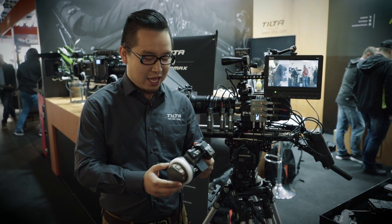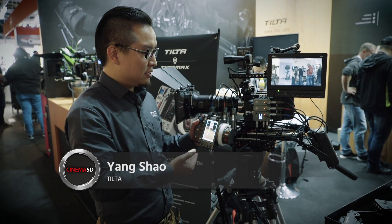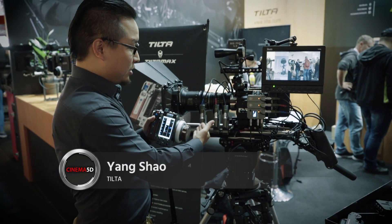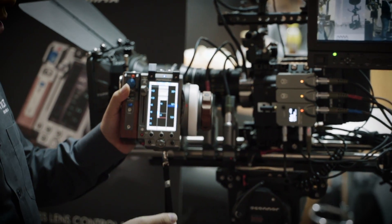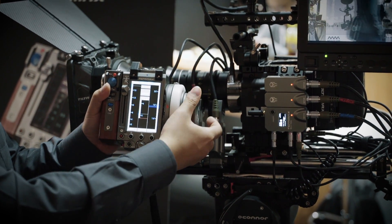My name is Yang Shao from Tuta and this is our new wireless follow-focus system. As you can see, it's a three-channel system. It comes with three motor models, the receivers, and the hand controller. This is a monitor and this display is touchscreen.